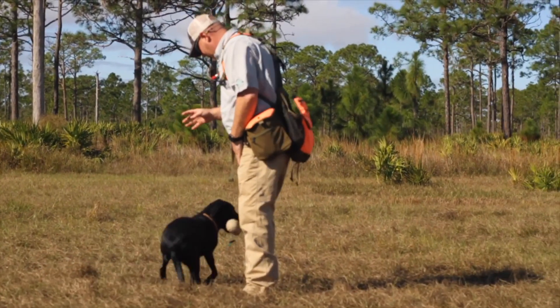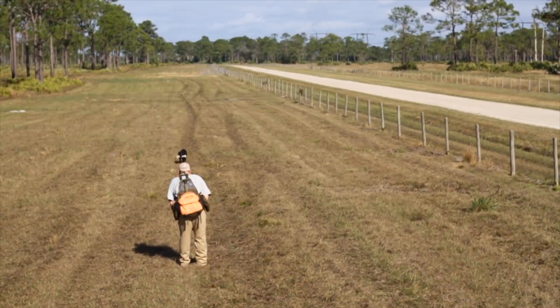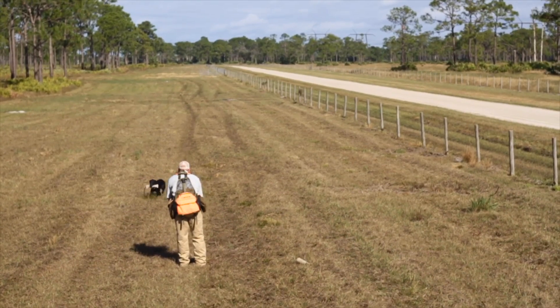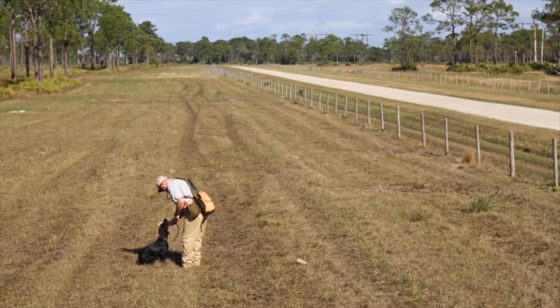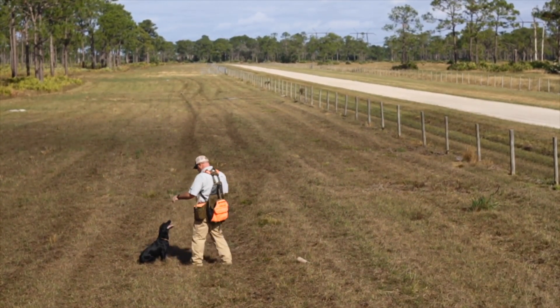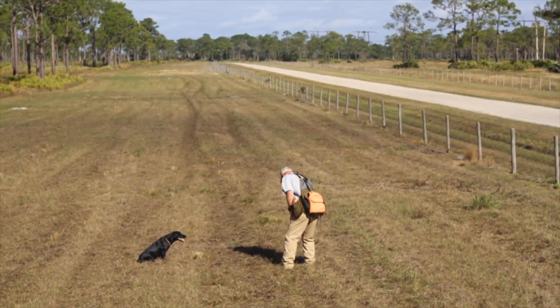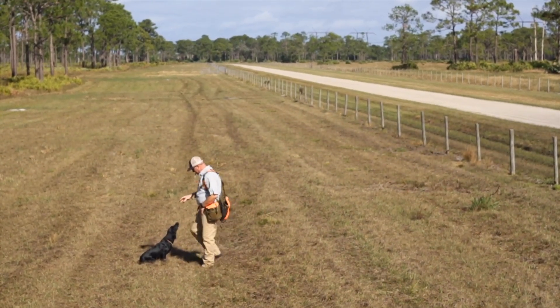Another thing she's working on as a counter skill is what we call diversions. As she's coming in with a retrieve, we pitch a diversion out, ask her to complete the retrieve and make the delivery, and then the handler walks and picks that up to work as a steady bumper. The key to her not switching on diversions is not letting her have that. Right now they're straight away from the handler — we're eventually going to move those to where they're going straight towards her or over her head.